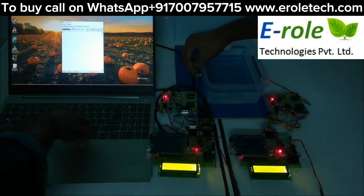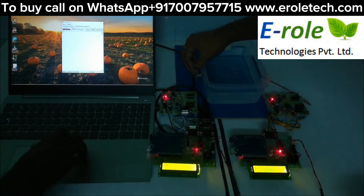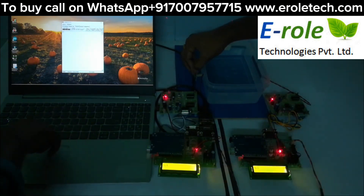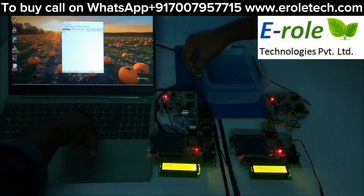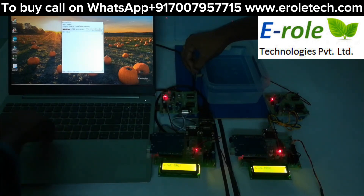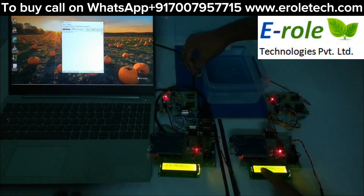Typing the characters one by one: I, and you can see here on the LCD — V, E, then the next word 'project' — P, R, O, J, E, C, T. You can see the transmitted text displaying on the LCD in real time as 'live project'.